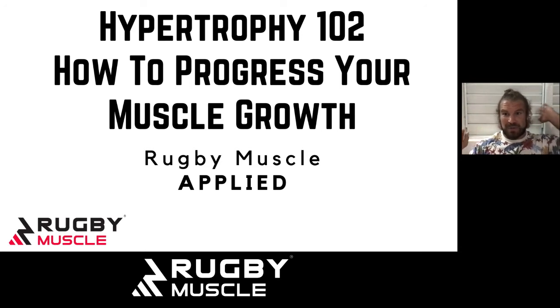In the last episode, we spoke about why you want to get muscle growth and ran through the real basics of hypertrophy — what it is and the real basics of how you can go about achieving it.